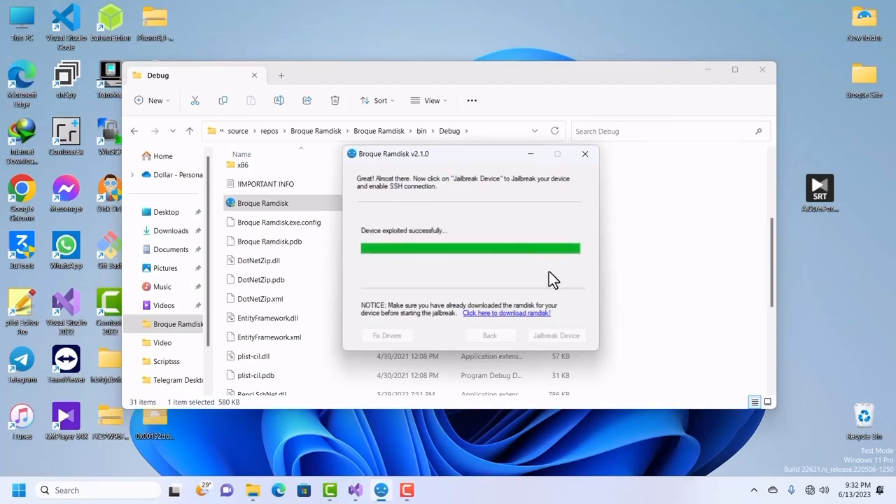Device exploited successfully. If you do not get this message it means GASTER did not work on your machine or device — try again or use another tool such as checkmate or Eclipsa to put your device into pwned DFU mode, which will also work with palera1n. Do not use IP Wanda. Before it starts, make sure you have already downloaded the boot chain for your device. It has started but we should hear a driver change sound.